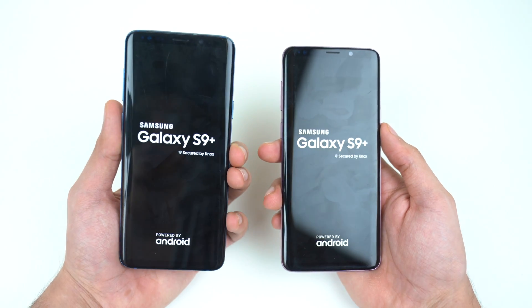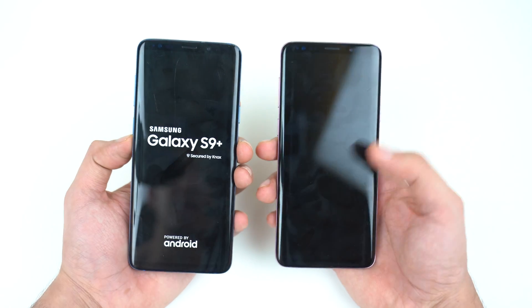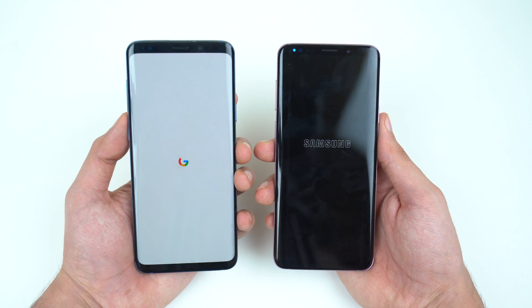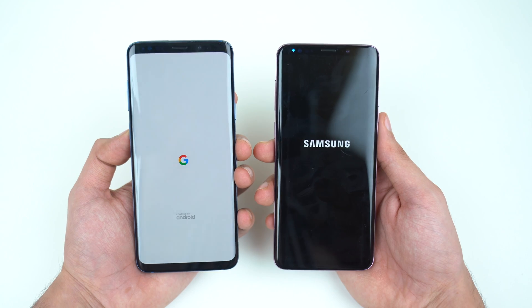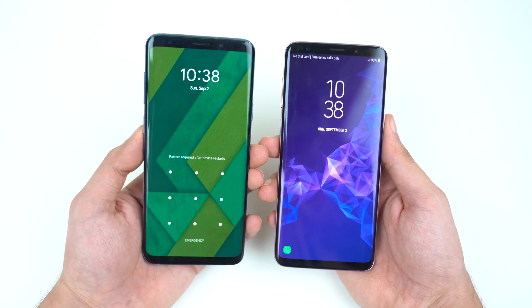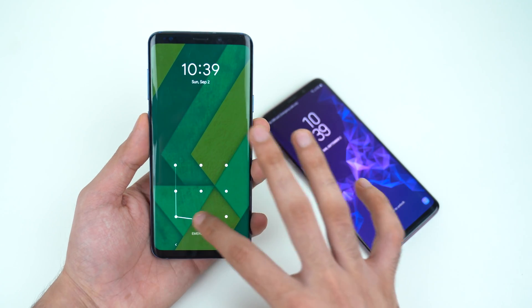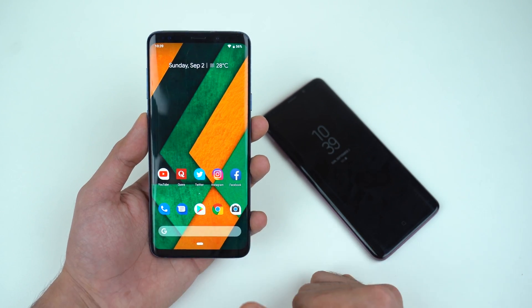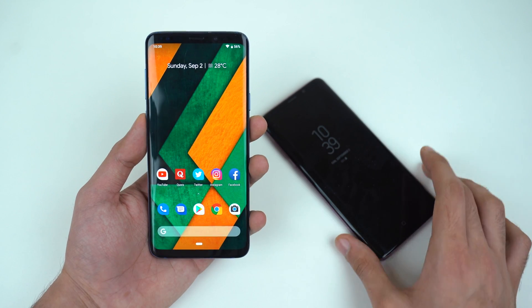Galaxy S9 Plus Pure on the left and the Experience one on the right. That is ridiculously fast there. Now you know why the Pixel boots up so fast — because of stock Android. And that is the thing with this one as well. With stock Android, your phone will boot up super quick.